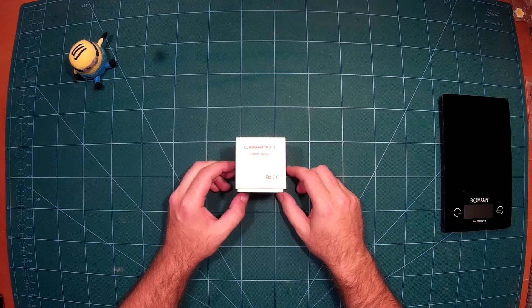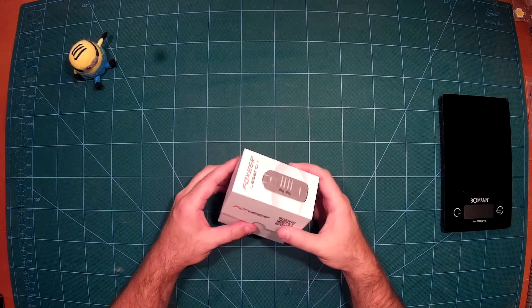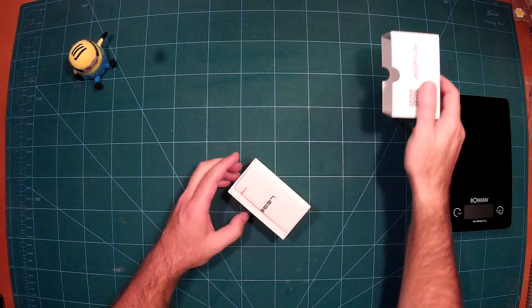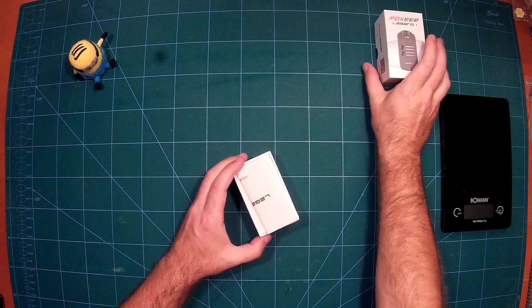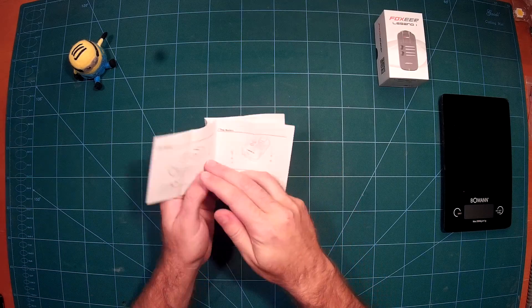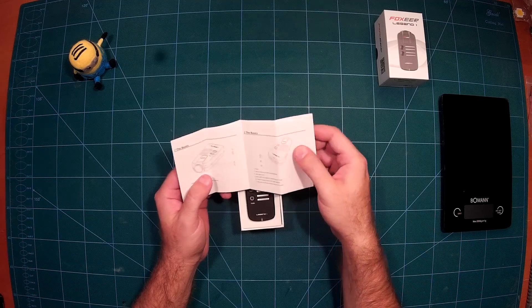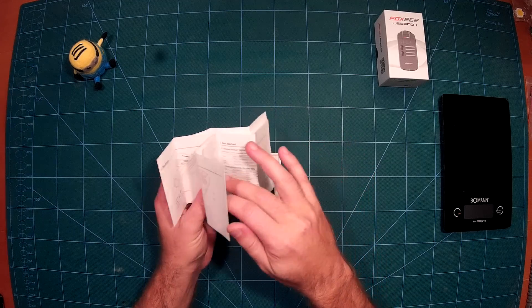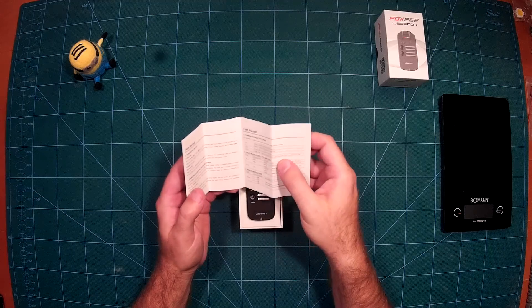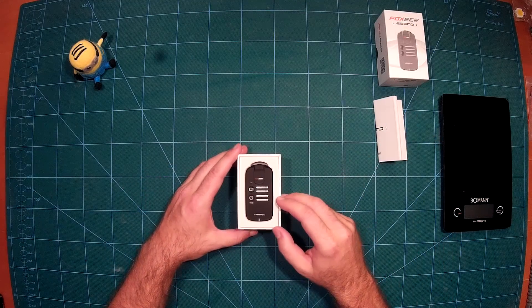So let's see what's in the box. First, here is a nice manual — I really took a look at it and it is a really nice manual. It's in English, not Jinglish, so it really describes this camera and all of its functions nicely. Then of course we have the camera itself.